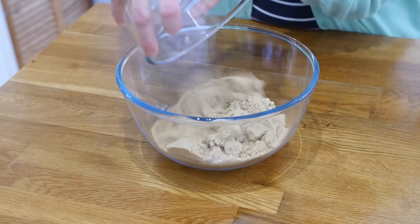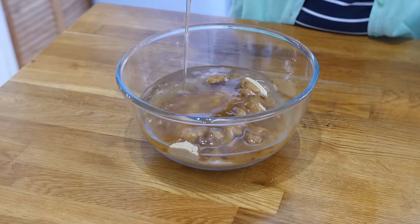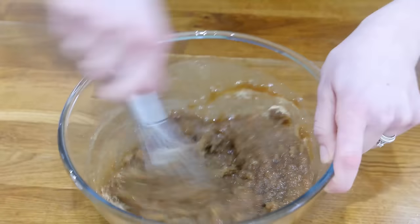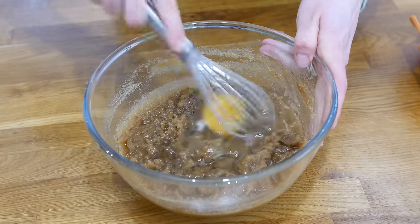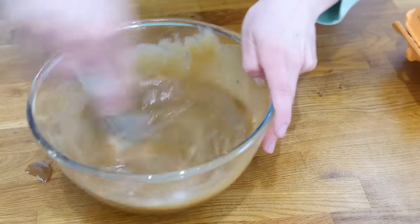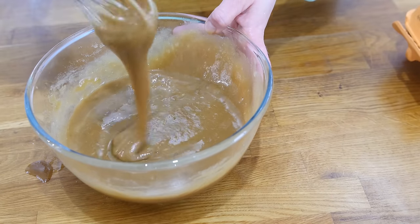First up, grab yourself a large mixing bowl and pour in your sugar, followed by your oil, followed by some vanilla extract, and then give it a really good whisk together. Then you are going to add in your eggs one at a time, giving the mixture a good whisk before you add the next. Give that a really good whisk together and then you are going to add in some dry ingredients.